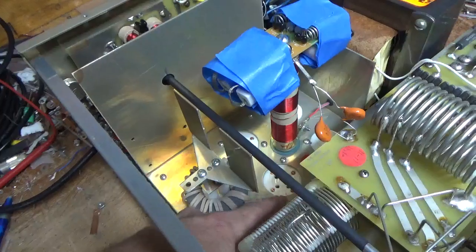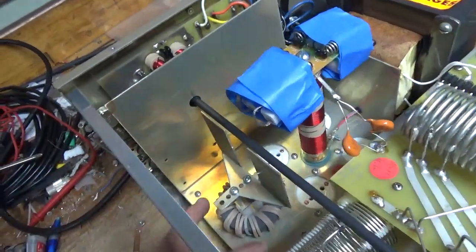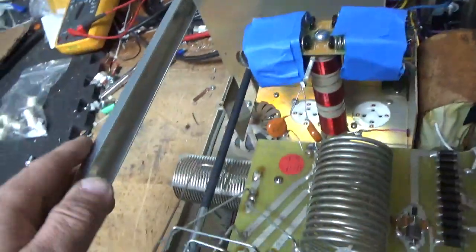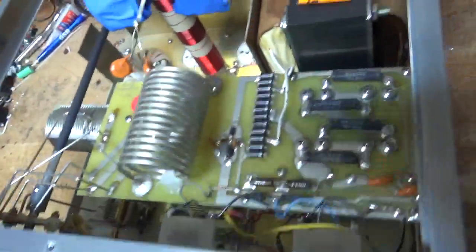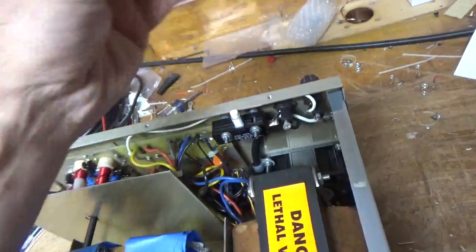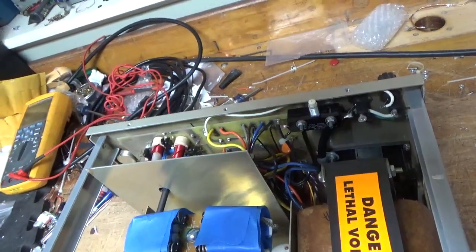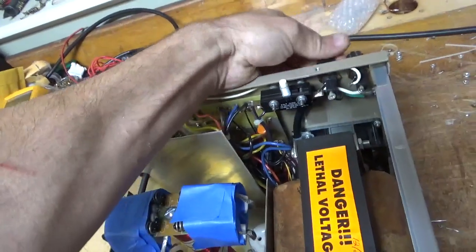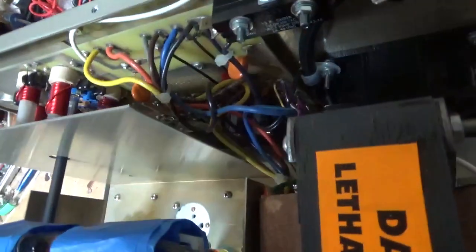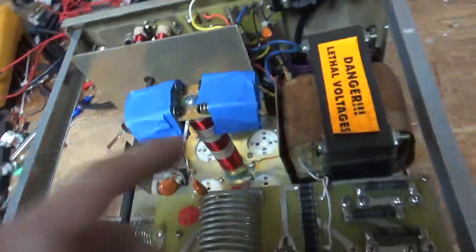The grids are grounded through the socket screws, so I will go right to the metal like I always do. I'll clean all the rotary switches with Deoxit Gold and check everything else over. I always check the fuses to make sure it has the proper fuses — this one is a 12 amp. I'll check the other one after. Bias mod also.